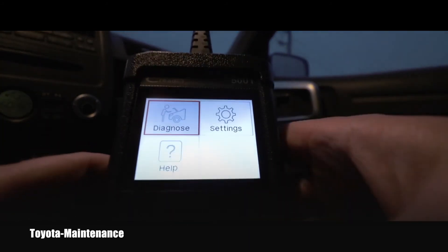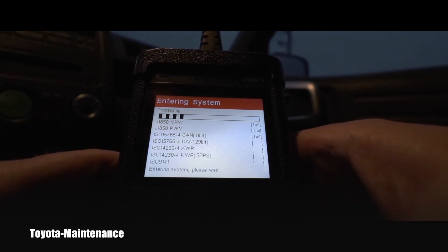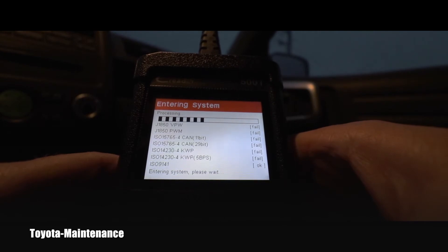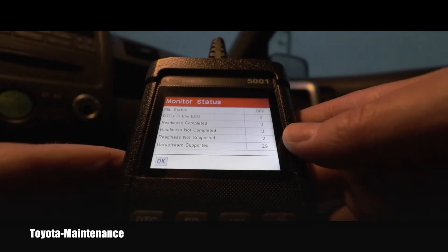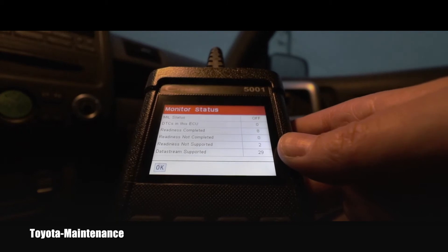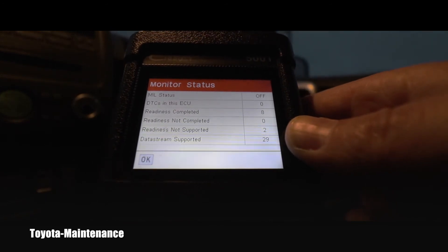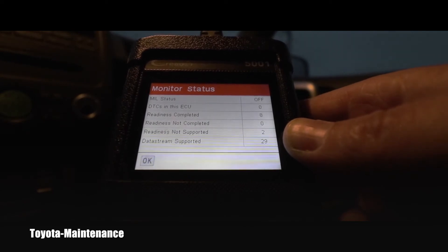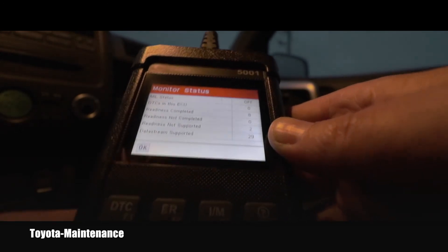Let's go to the Diagnose menu and see what it will do. It tells me that I have zero codes — zero fault codes. I have eight monitors for readiness which are completed, none are incomplete, two are not supported, and the data stream is supported from 29 different components.